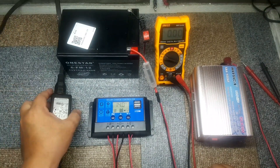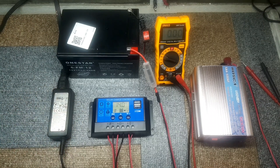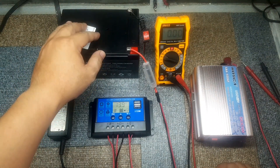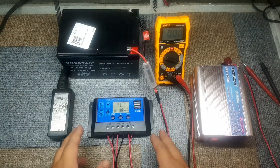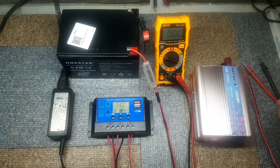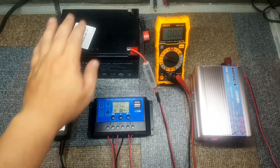This is also useful during rainy seasons. This is the simple setup for a solar connection. What we have here is a sealed lead acid 12 volts battery inverter. And this is the controller and our laptop charger.